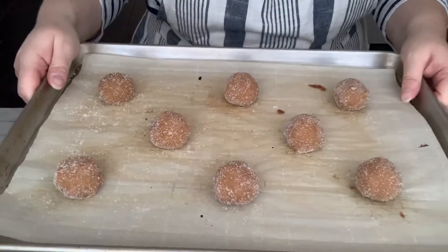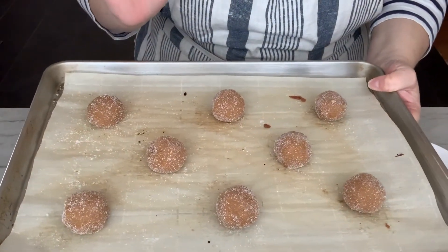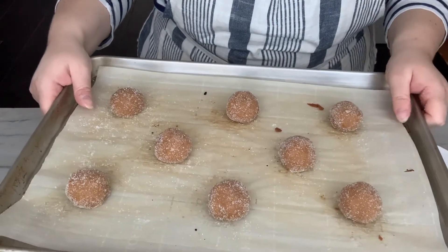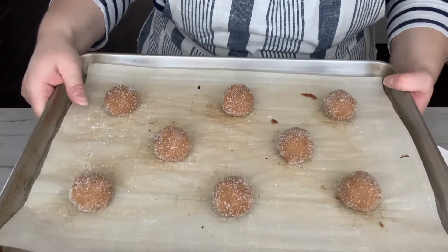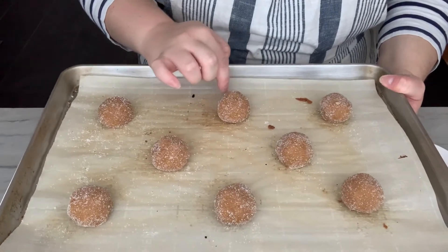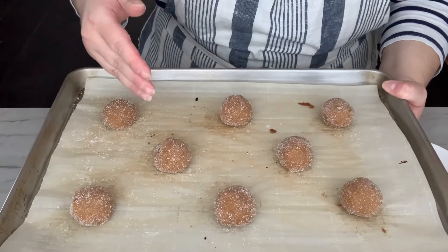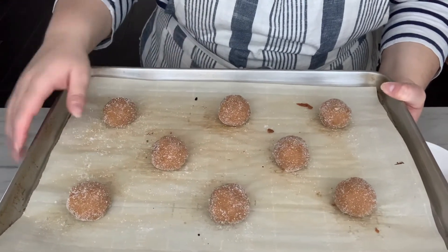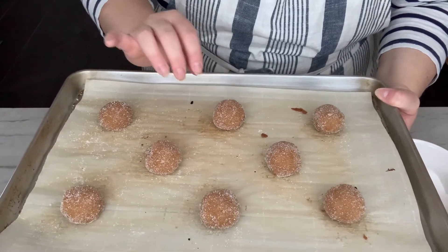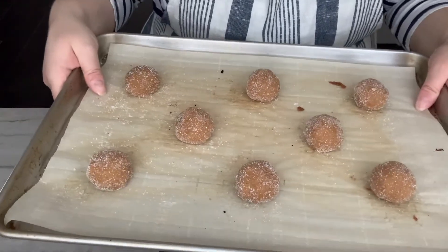These are going to go into my preheated 350-degree oven. Check them very frequently — they take about eight to nine minutes. I always start checking at five, just in case. You want them to be just the slightest bit brown on the bottom. They might look puffy right away, but as soon as you take them out, let them cool just for a few minutes. They're going to flatten a little more and start to crackle and look all kinds of pretty.